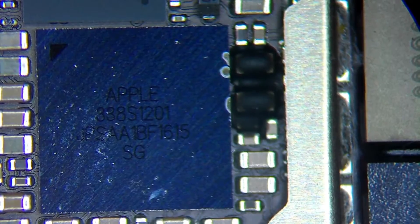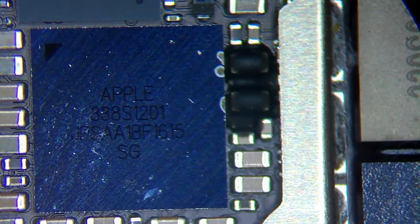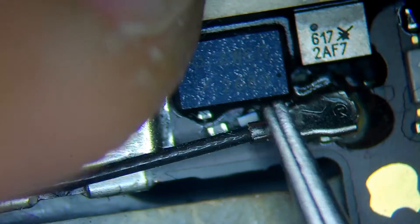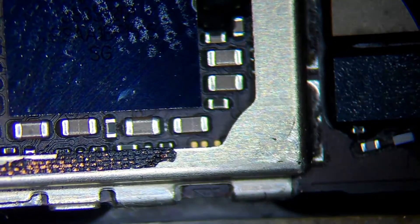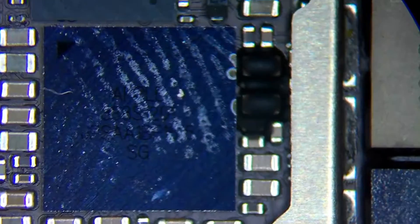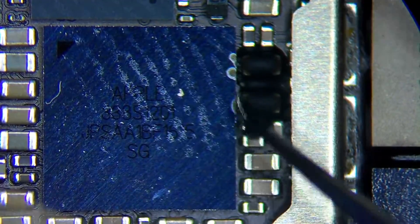So let's get started. I'm gonna take out this cable so it doesn't get damaged.